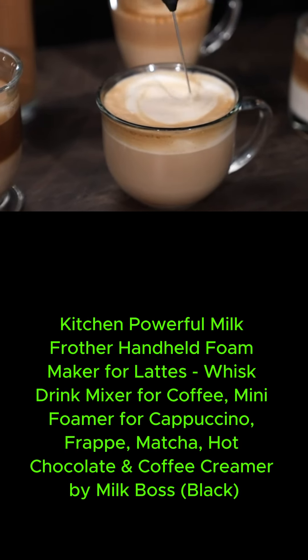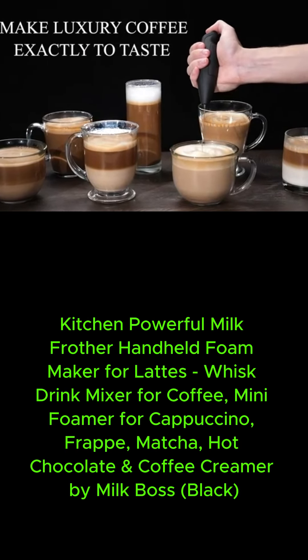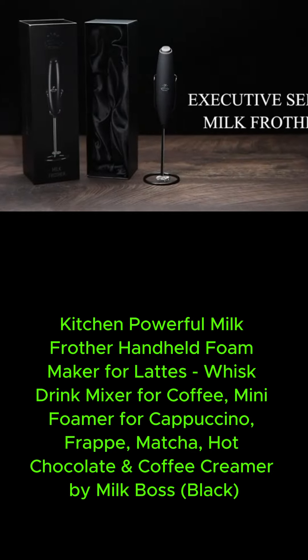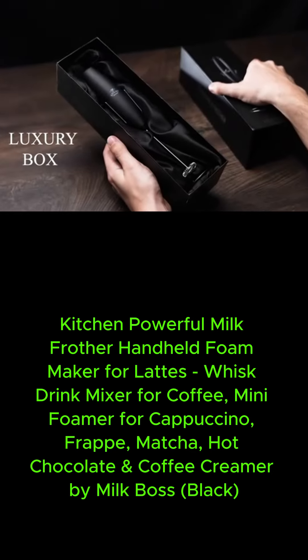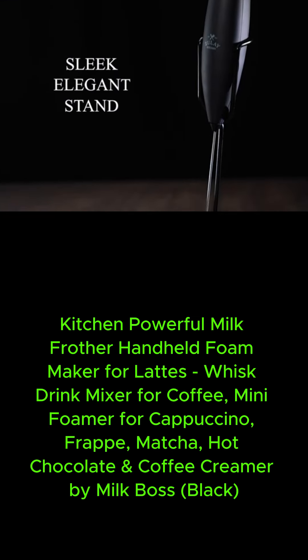Kitchen Powerful Milk Frother Handheld Foam Maker for Lattes — Whisk Drink Mixer for Coffee, Mini Foamer for Cappuccino, Frappe, Matcha, Hot Chocolate, and Coffee Creamer by Milk Boss Black.